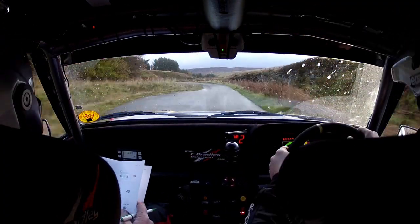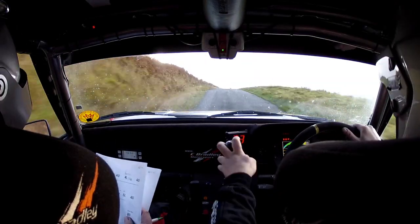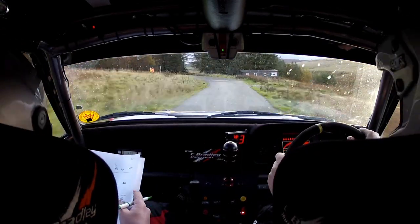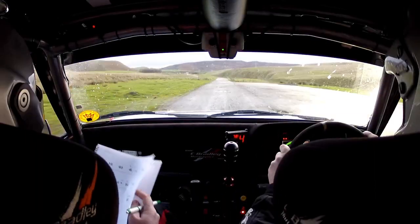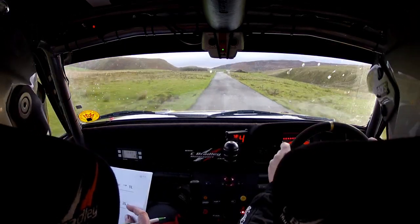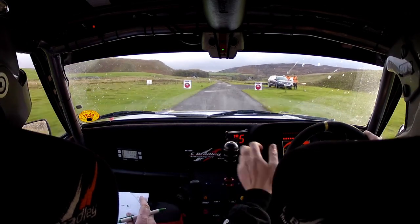Six left. Six left, sixty. Five right tightens. Over crest, deceptive. Eighty down the middle. Three left. And three right. Sixty grid. Eighty — two left. I hope we're here. Two left coming up, slippy. One fifty. Crest. Sixty. Finished to one left. Light. Two hundred. Okay.